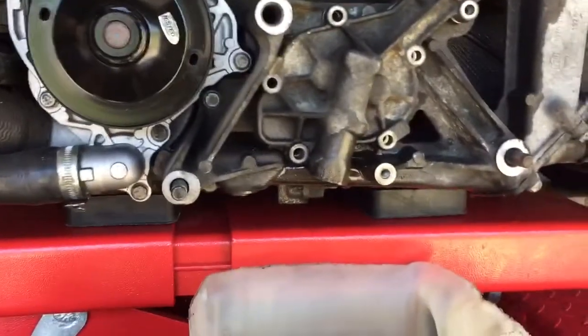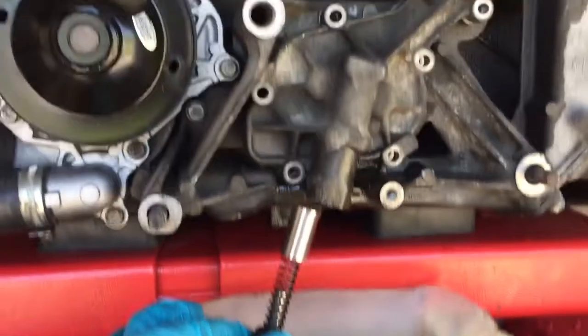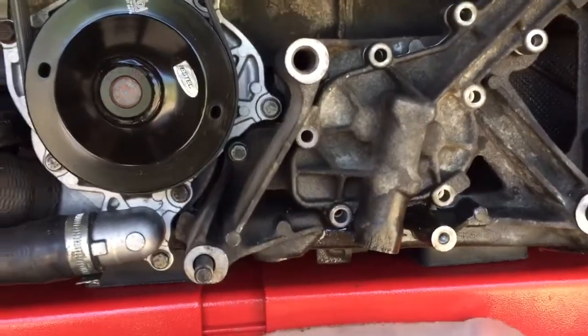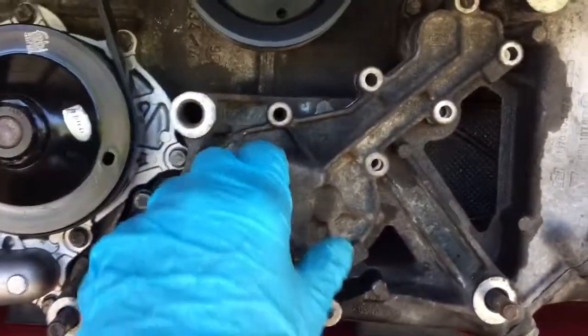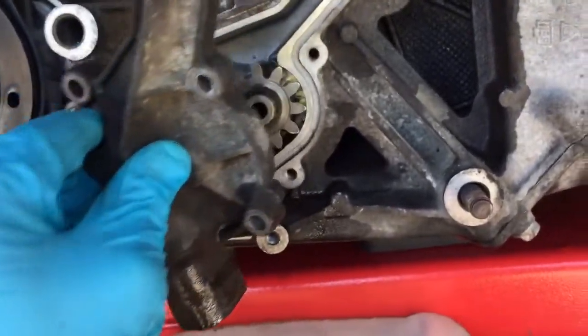Drain the oil out the bottom of the pump, removing and checking this spring and piston which fits in here. This casing is off the pump. Sometimes the gears come out with it — in this case the one that's driven from the engine has come out.